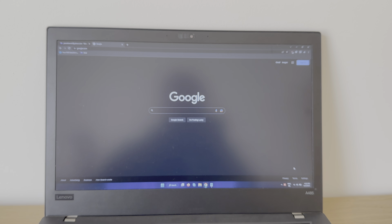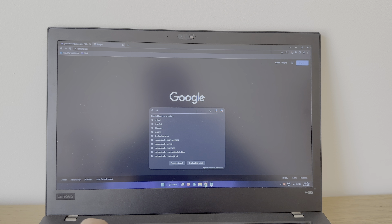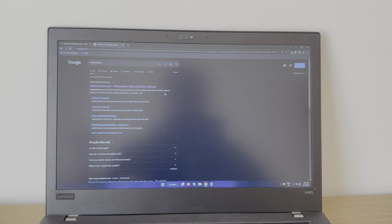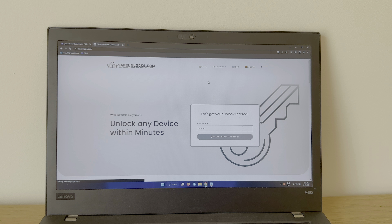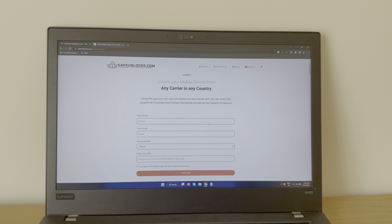This phone isn't blocked, so we're gonna go to Google and type 'safe unlocks', hit enter, and choose the first result: safeunlocks.com. Then we're gonna go over to Services and choose the first one — Carrier Unlock.